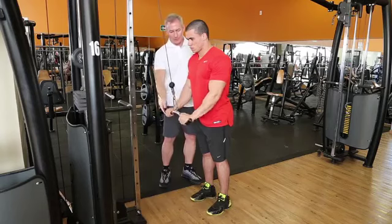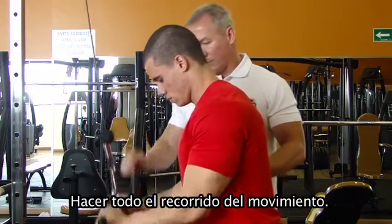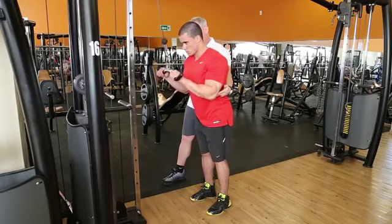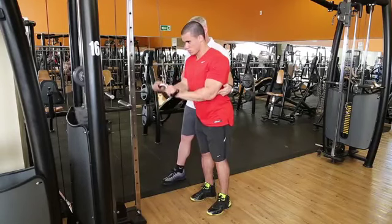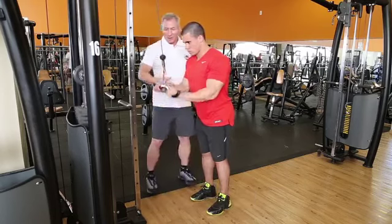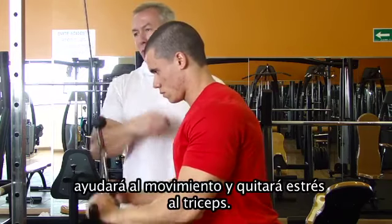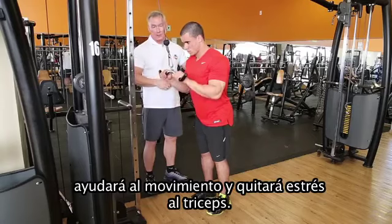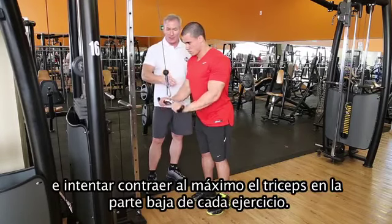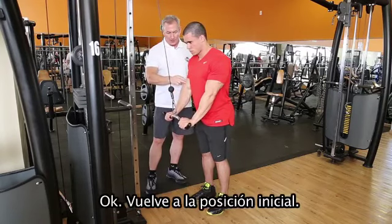So do some 10 repetitions. Go to full range of motion. Avoid movement of the shoulder. The intention here is to work only with the triceps. Any movement in the shoulder will help on the movement and take the stress off the triceps. Full range of motion. Try to fully contract the triceps at the bottom of each exercise. Come back to the initial position.